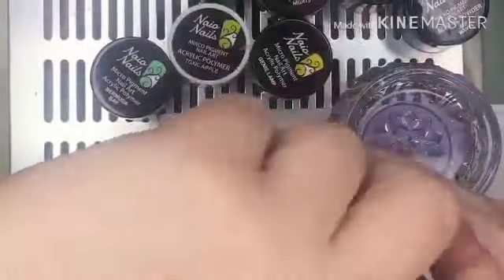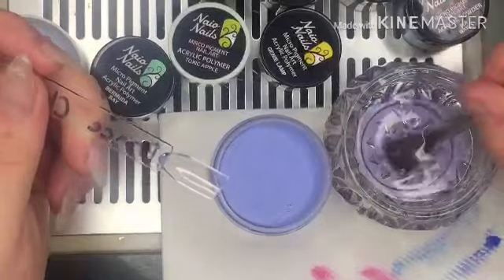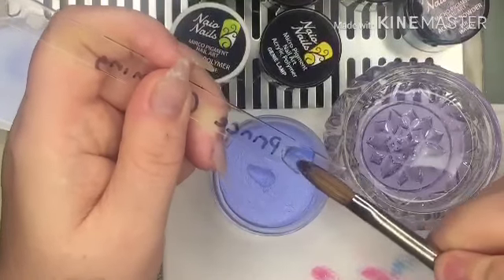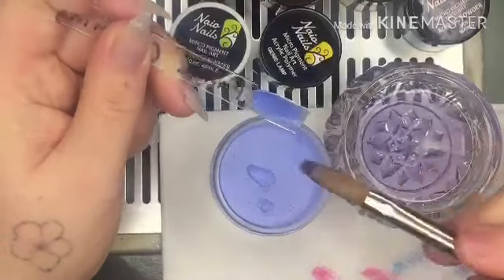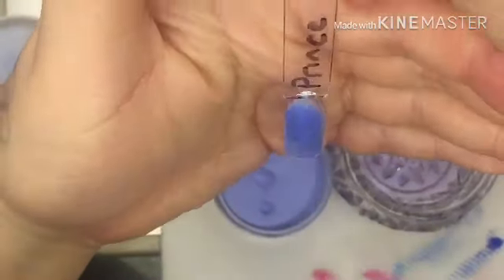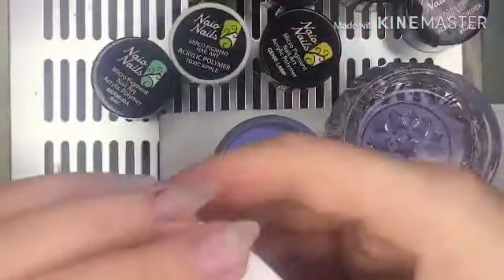Next we're going with Prince Charming — this big pot. They didn't have it in a smaller pot so I had to buy the big one. It looks different online than it does in person — it's like a purpley blue. Oh, it's a shimmer! It gets a thumbs up already. I'm not sure about the actual color, but I like the shimmer, so it gets a thumbs up from me.